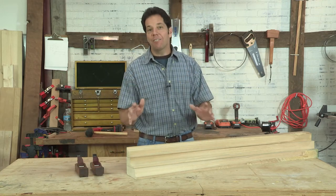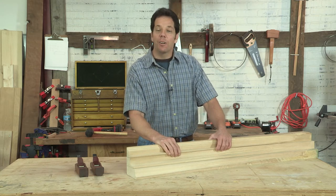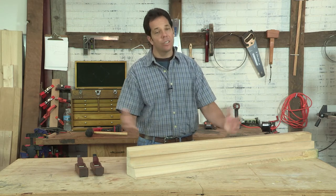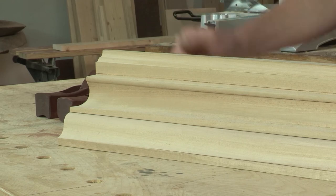The apprentice worked for seven years for free for the master to learn the tips and tricks on how to do this. Now today, we don't have that luxury. If you want to do it, you have to invest your own time. And to make moldings like this, well, you could go out and buy a whole bunch of different router bits and shapers, or you could get yourself some hand planes and do it yourself.